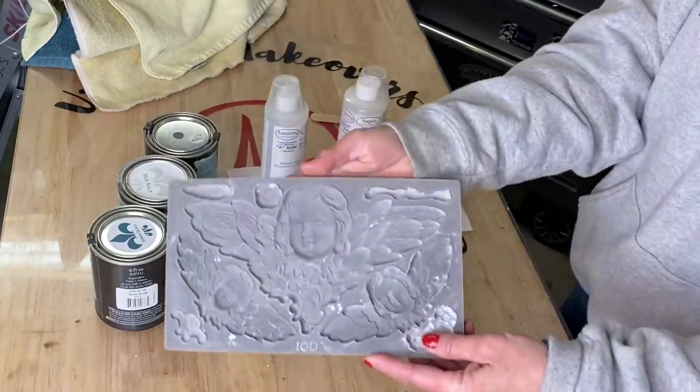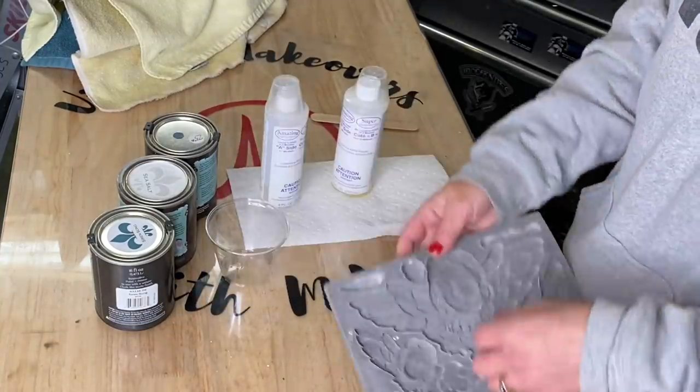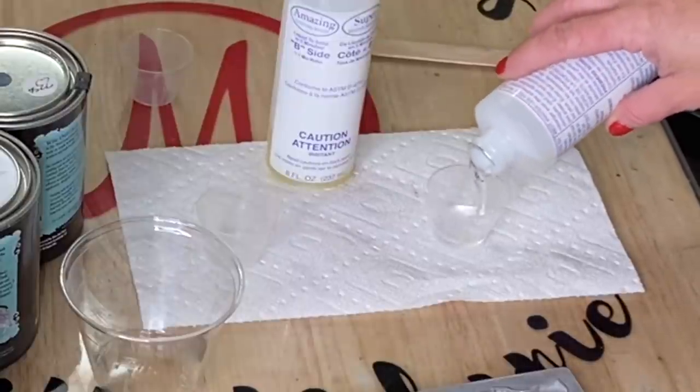IOD molds are a great way to give a little bit more to whatever project you're doing. There are so many different molds - almost a mold for everything you would ever want. This is the cherub mold; it's pretty classic. I think it'll be around for a while, but you just never know.